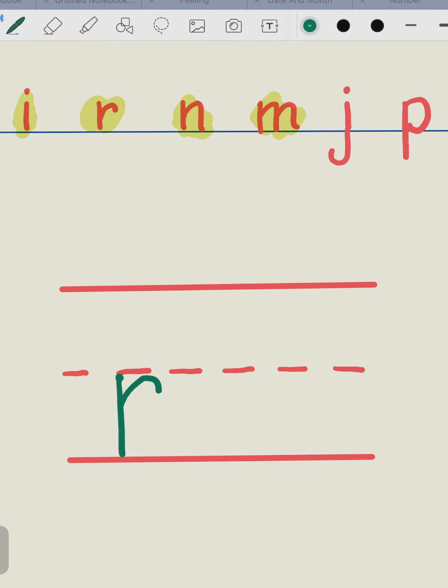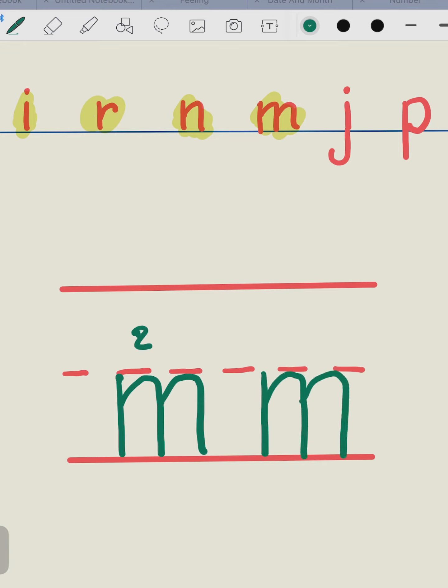Let's move on to the letter M. Go down, up the mountain, and up the mountain. One more time — go down, up the mountain, and up the mountain. As you can see, there are two mountains.